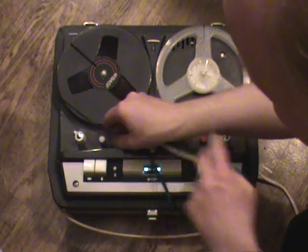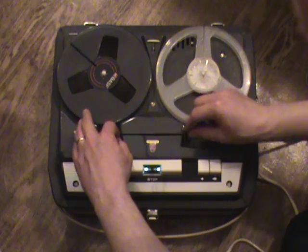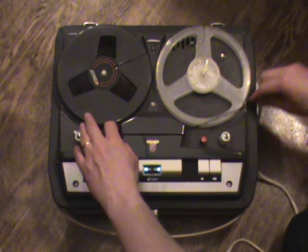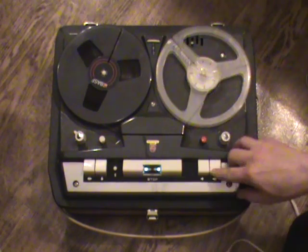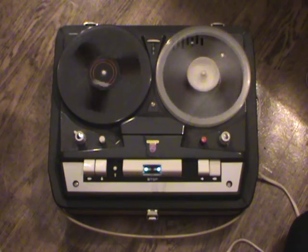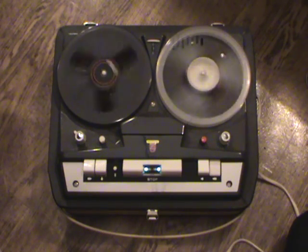We'll thread this machine and demonstrate the fast wind. Unfortunately this is my test tape with a pretty short leader on it. For being such a small machine it actually winds pretty well, and the drive belt is in good condition. The mechanism has been cleaned, and the reel clutches have been replaced — the original polyurethane in these machines is always due for replacement as it tends to crumble and go gooey with age.